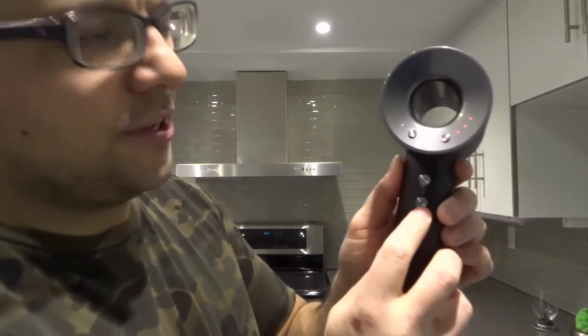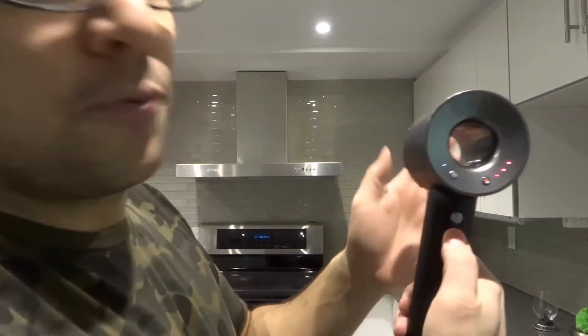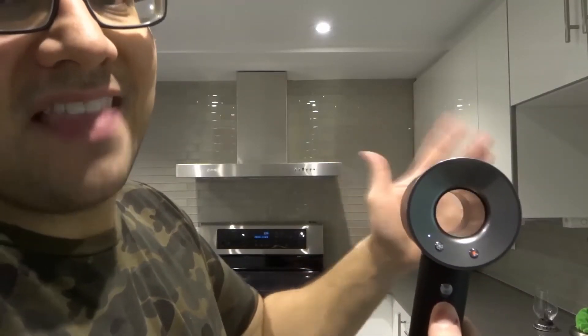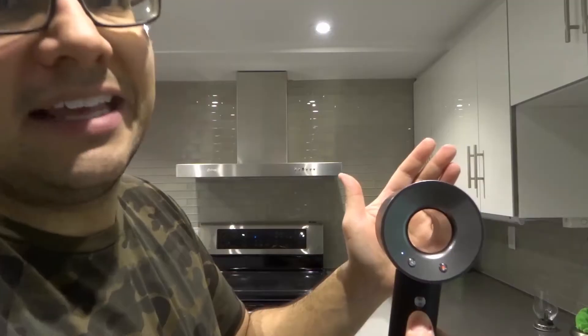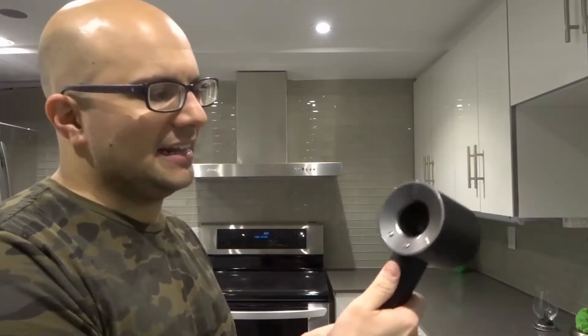Lastly, when it's heated, there's a button right here — it is a little blue dot. If you press that button and hold it down, you can see those red lights disappear and the air is no longer heated. So right now it's blowing lukewarm air. If I release that button, it goes back to where it was before, at the heat level.